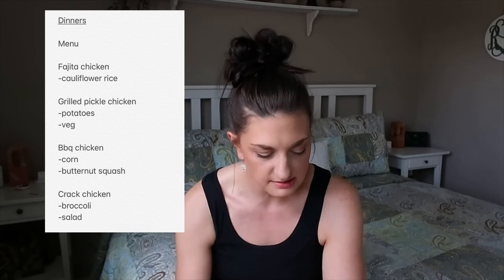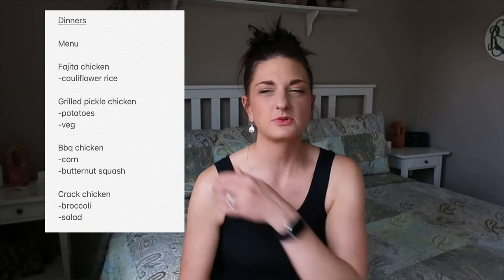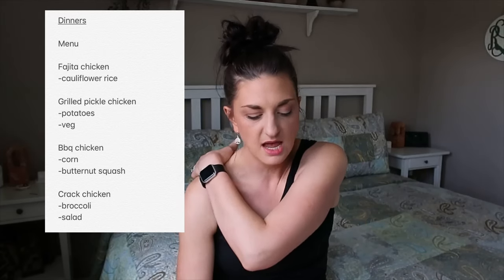Cracked chicken was another one. My mom actually sent this to me and then I found a more Weight Watchers friendly version on Pinterest that was lower in points. It's a crock pot meal — you put it in with cream cheese, cooked crumbled bacon, and some other goodies. We'll have that with broccoli or whatever mixed vegetable I have on hand and a salad.